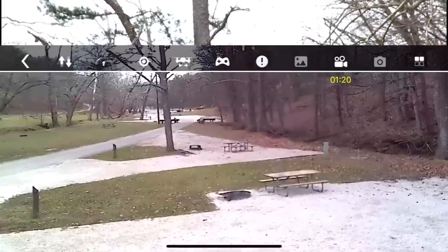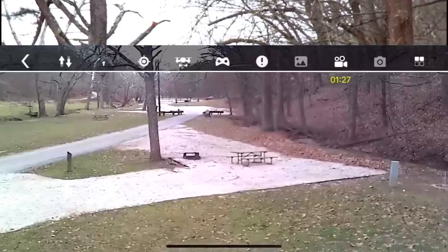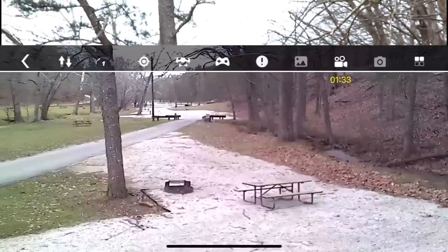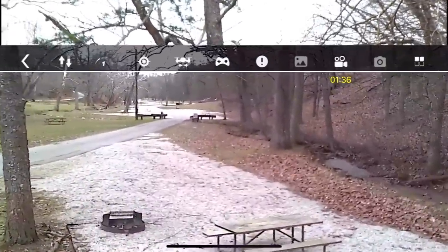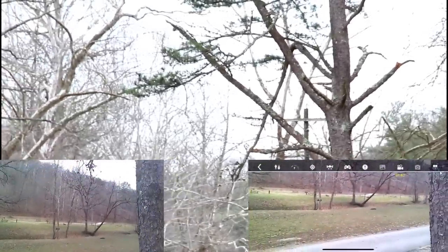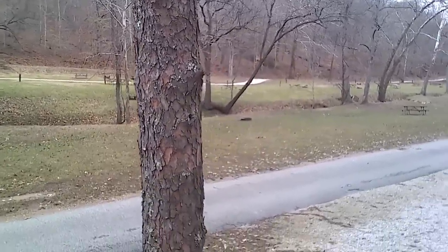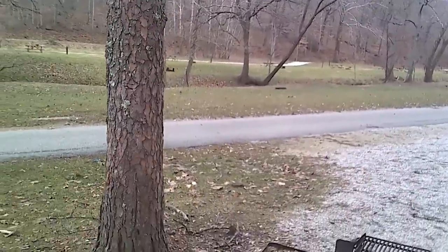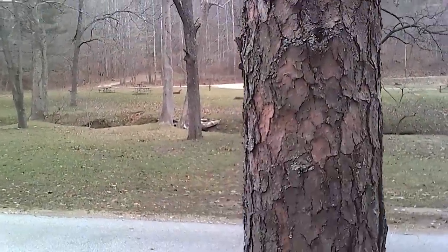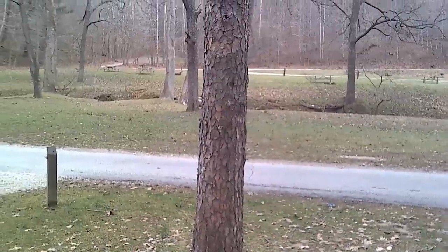Look at that camera feed - that's surprisingly good. We've been brutal on Holystone stuff in the past and I'm pretty happy with that for the price. We're just exploring around here. I was trying to go around that tree and almost hit it, but you can actually see the bark and stuff - most of the time these cheaper camera drones the live feed is not that good. The image quality looks pretty good - actually really good. Don't hit the tree - I am so close to it. I'd say that's about our range.